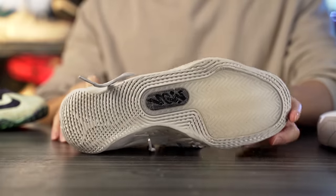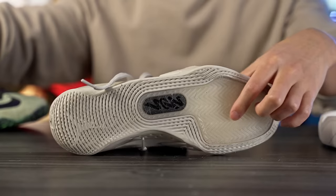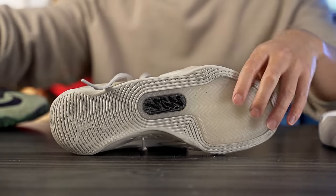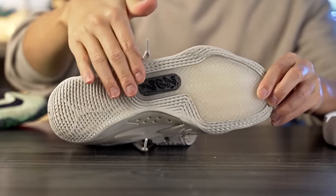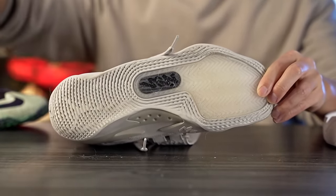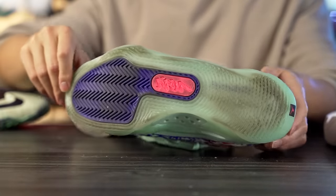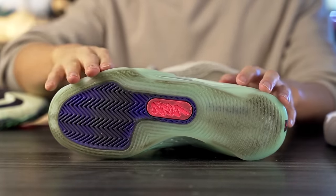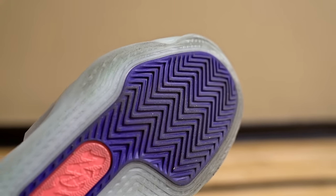Starting with traction — it's pretty much identical on both shoes. We have a herringbone traction pattern in the forefoot, 'Zion' branding in the midfoot, and a ripple pattern in the heel. One difference is that this SE colorway has solid rubber in the heel and midfoot, while my regular Zion 3 has a translucent outsole. On a clean court it has a nice loud high-pitch squeak and good bite, but on a dusty court it picks up a lot of dust.